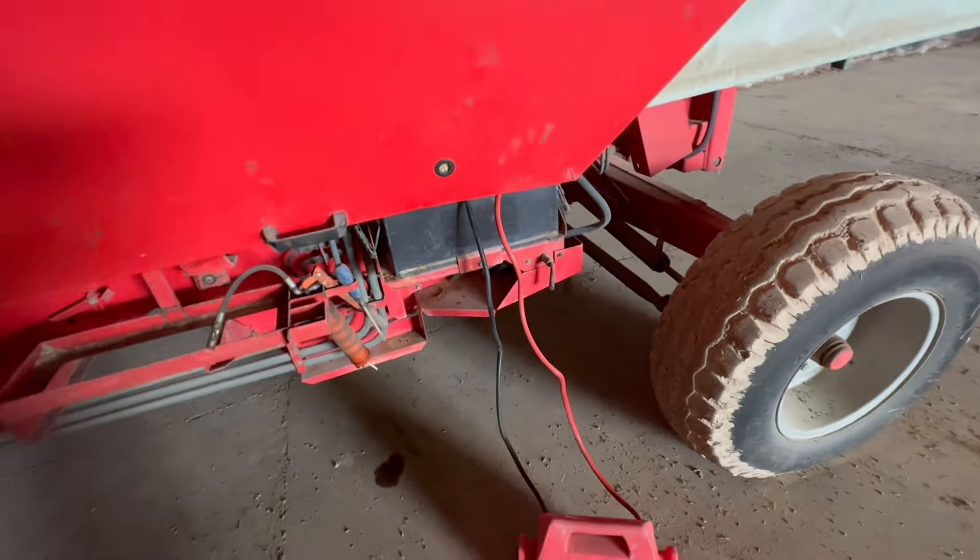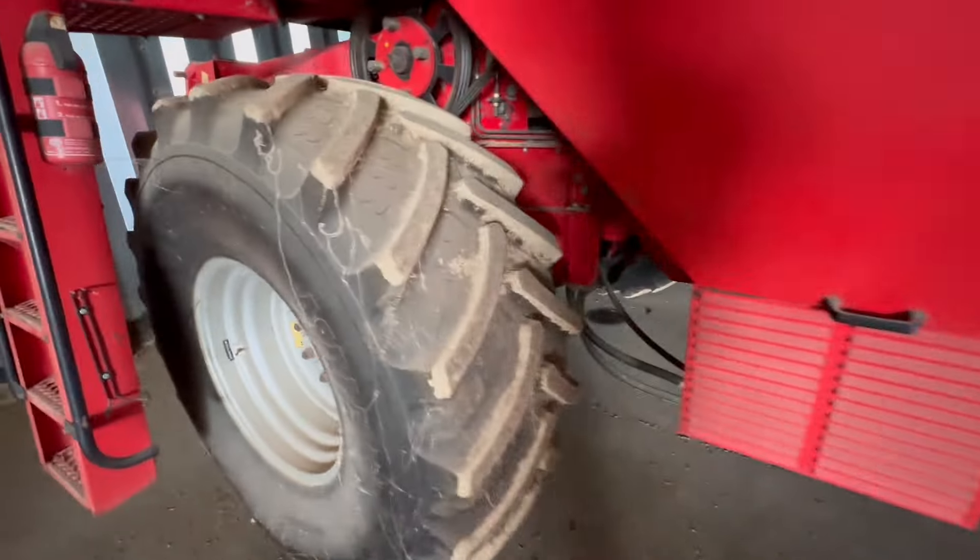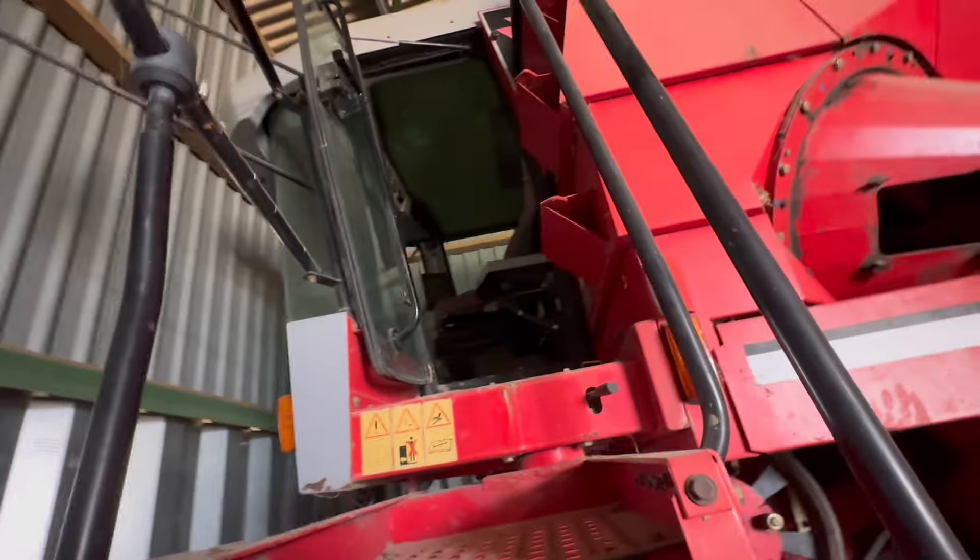Put the old jump pack on this combine now. So we'll go up, I'll have a look — will this one start now with the jump pack on it? Hopefully. Bit of revs. Oh yes!